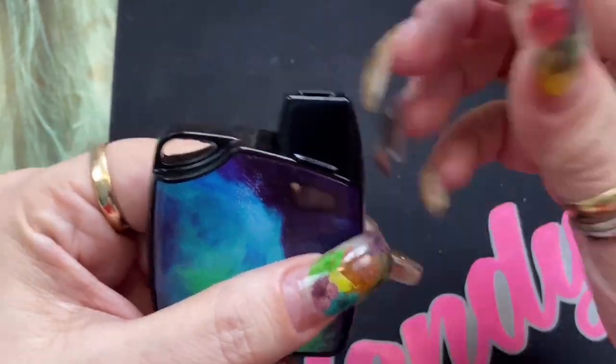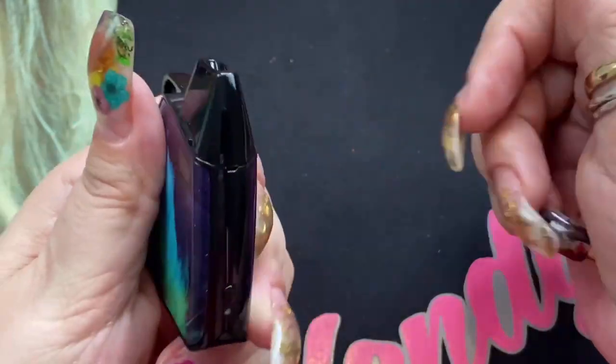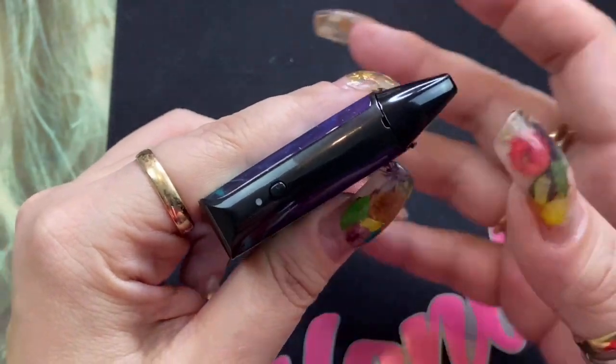When you see the little curvature, that's actually for this right here — and it fits just like that. Now this does have an LED light, and it's got a fire button or an on/off button.